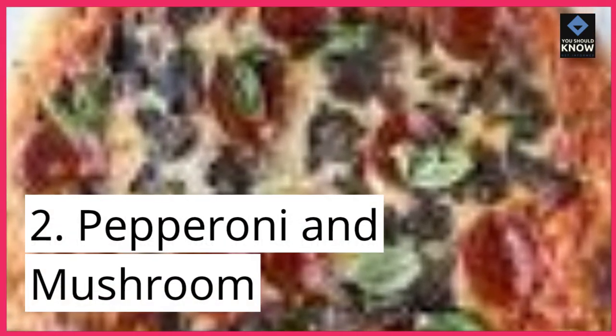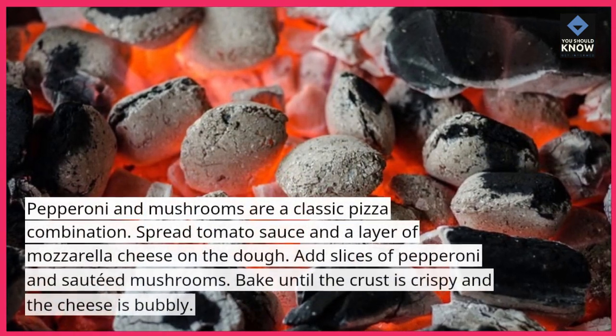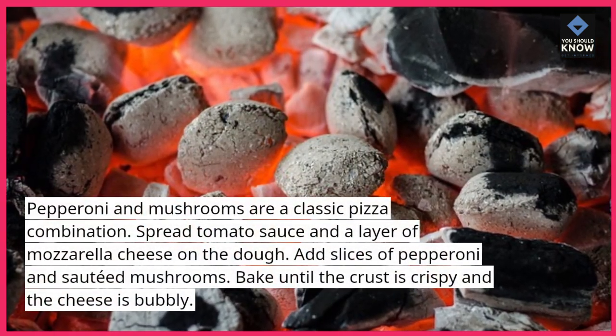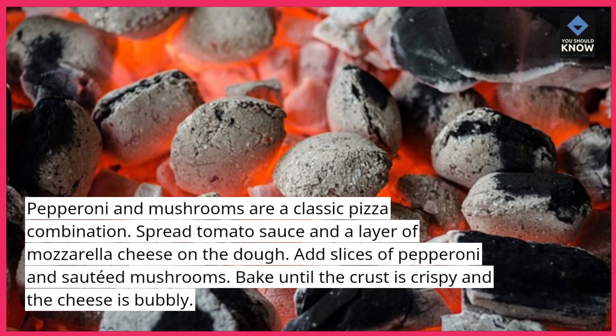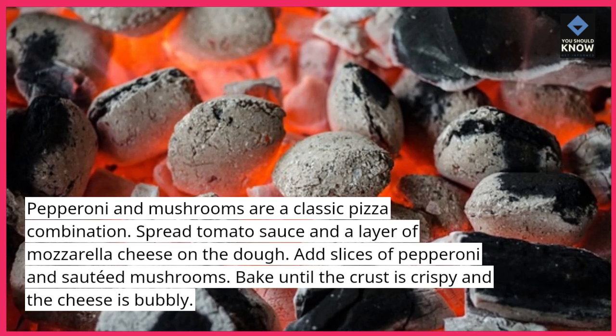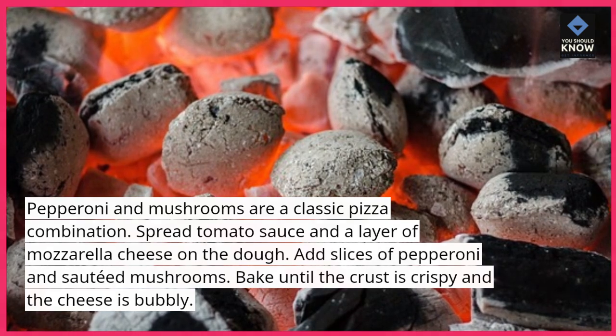2. Pepperoni and Mushroom. Pepperoni and mushrooms are a classic pizza combination. Spread tomato sauce and a layer of mozzarella cheese on the dough. Add slices of pepperoni and sautéed mushrooms. Bake until the crust is crispy and the cheese is bubbly.